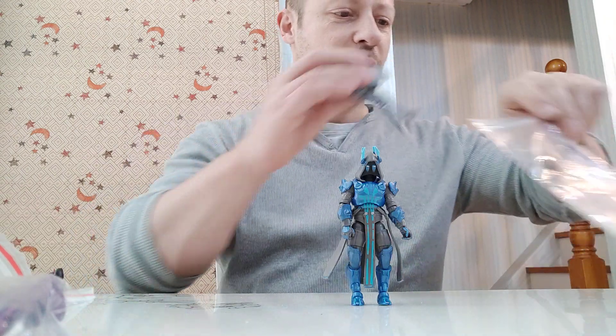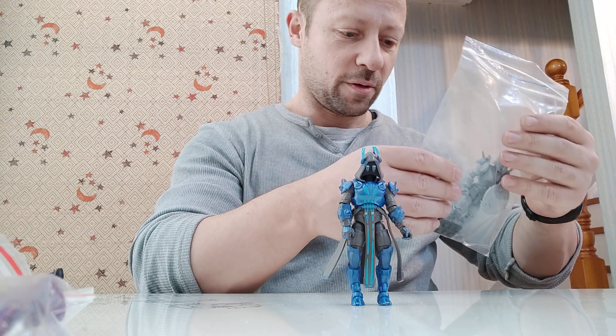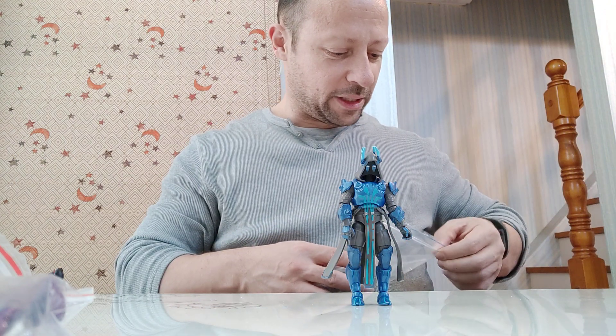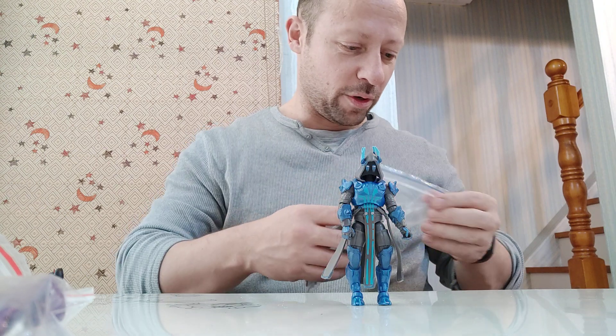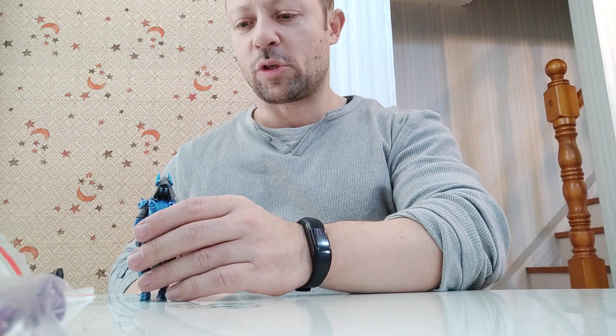Great looking figure again by Jazwares. I just wish they would improve their bicep articulation on their figures. Other than that, they are really, really nice. I've never played Fortnite, but the figures are groovy. This is Awesome Ashley Toys, I am signing out — please like, share and subscribe. I'll do more Awesome Ashley Toys videos for you. Stay happy, keep collecting. Bye-bye.